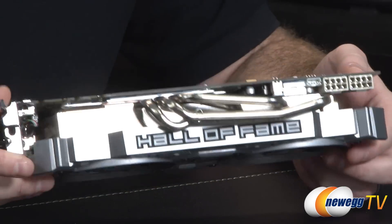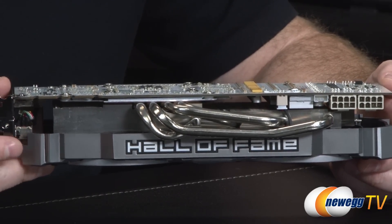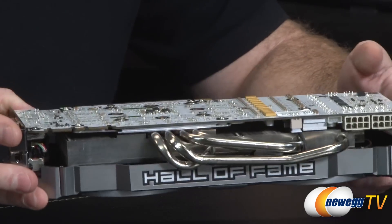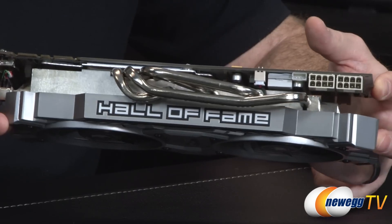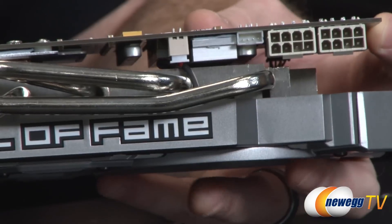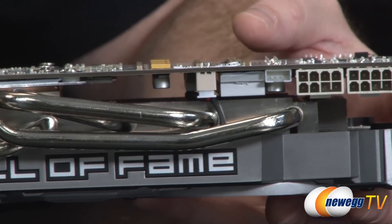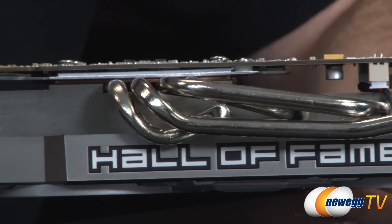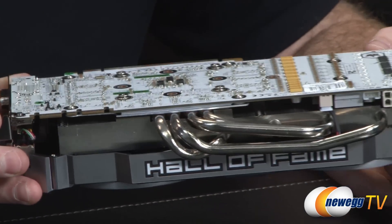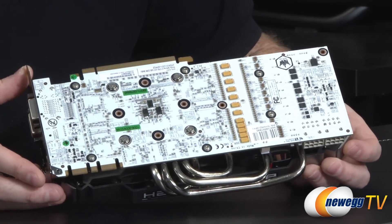Galaxy has made the cooler removable via simply removing four screws that provide contact with the GPU, while the rest of the cooler floats out. It still provides adequate cooling by pushing air across the fins and over the power delivery components. This also provides a simpler method of removing the cooler — a nod to overclockers who might want to go with water cooling or even exotic solutions like liquid nitrogen or liquid helium.